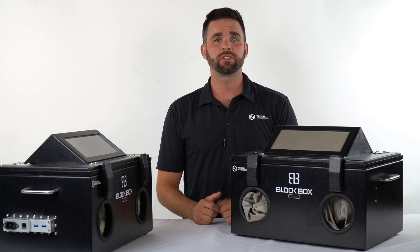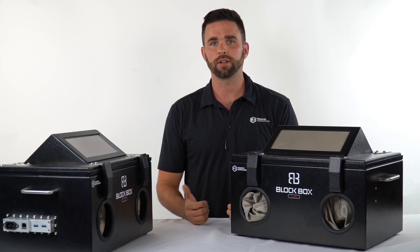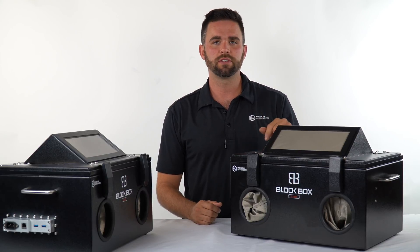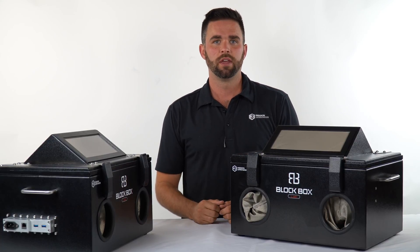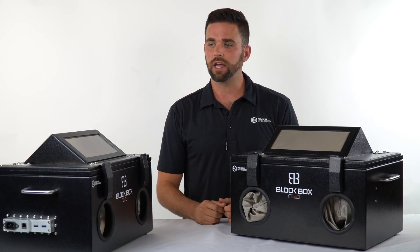Hey, this is Ryan with MOS Equipment, maker of Mission Darkness Faraday Bags and product line. I'm going to be showing you the Blockbox Lab. This is a forensic enclosure for analyzing mobile devices such as cell phones, tablets, or really anything that will fit inside. This is an awesome product — it's relatively new for our product line, but it's really exciting.